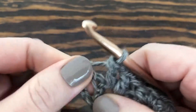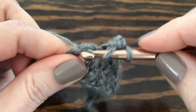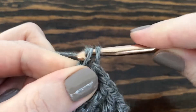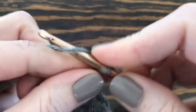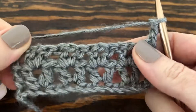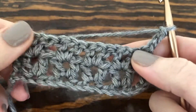When we reach the end, in that turning chain we're going to make one double crochet, then chain three — one, two, three — and turn our work. We're just going to keep repeating that last row until we reach our desired height.